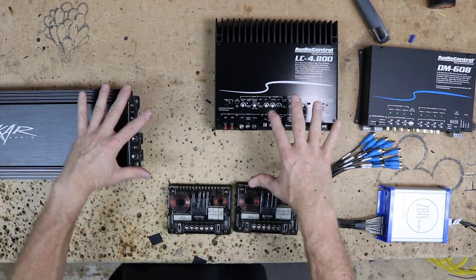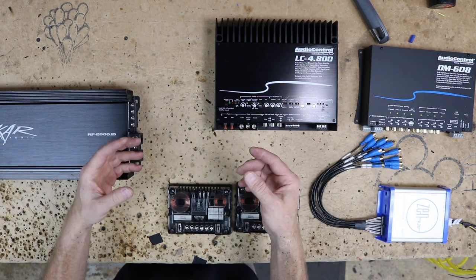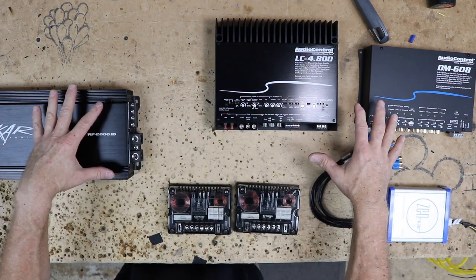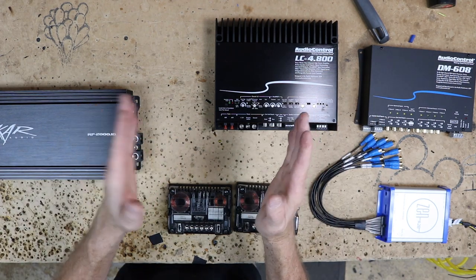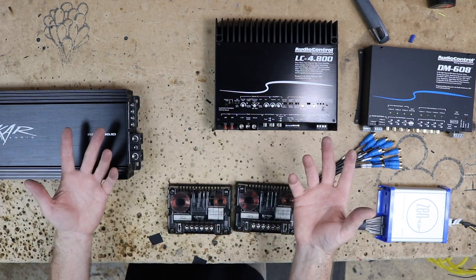This is the layout we're basically looking at for how this stuff could fit in the car. What we need to do now is grab a tape measure, figure out what will fit where, and build a big amp board to go across the back of the car so we can attach all this stuff. For this we're going to have to use more rigid material because it has to be thin since the seat's going to close in front of it. I'm thinking we're going to do quarter inch ABS. Let's go ahead and fabricate an amp board.